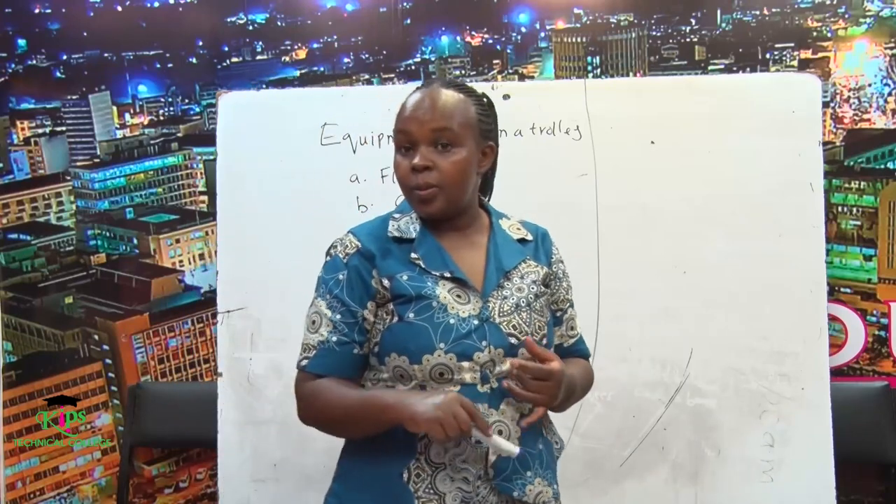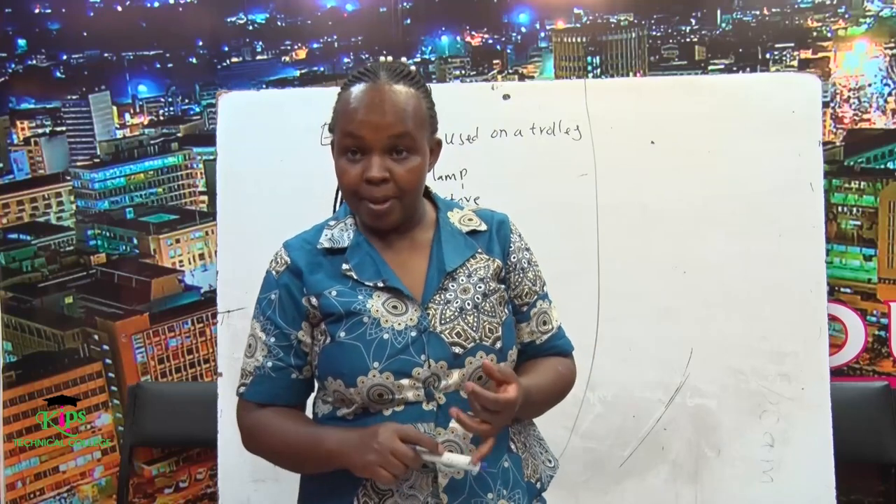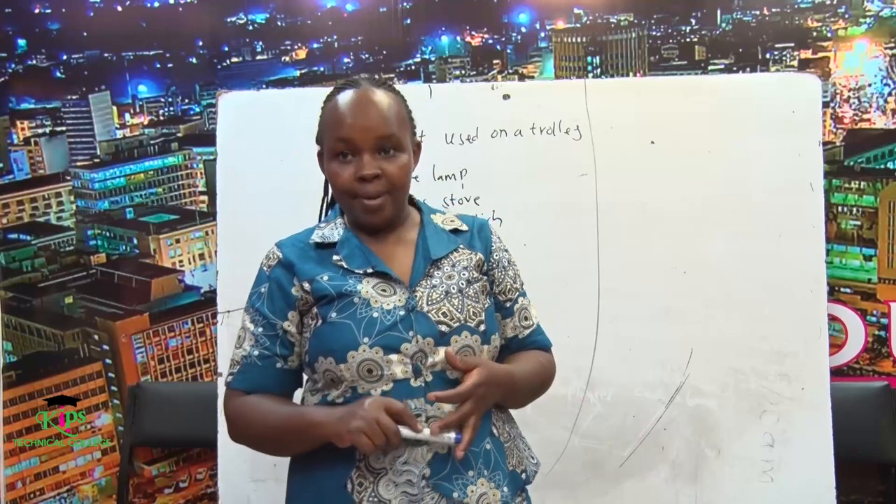The lamp is useful. We use it for three main purposes: the first one is food preparation, and we also use it for carving and for flambéing.